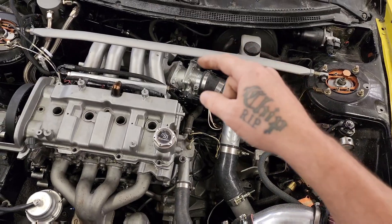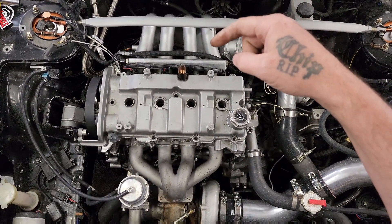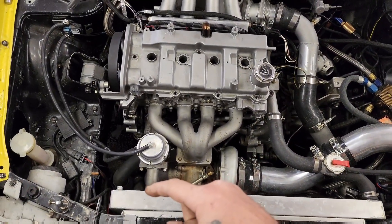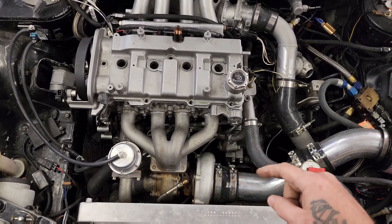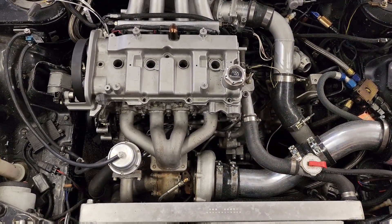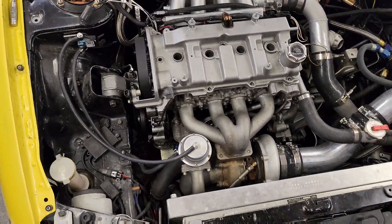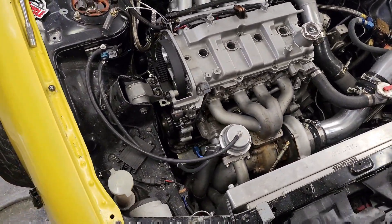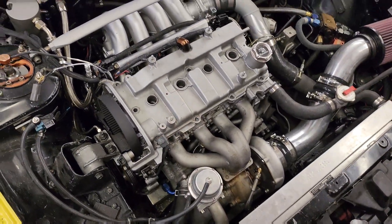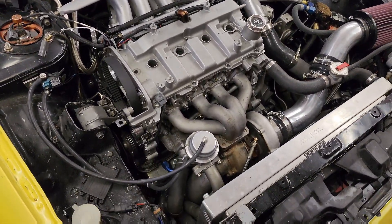75 millimeter throttle body, thousand CC Fuel Injector Clinic injectors, 9.3 to 1 compression, 38 millimeter TL wastegate, shim under bucket conversion for the cams, World Challenge Mazdaspeed Protege camshafts — which aren't installed because we're stuck waiting on one head stud from ARP to come in.